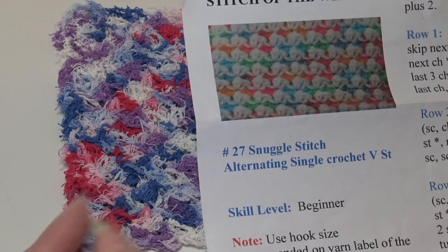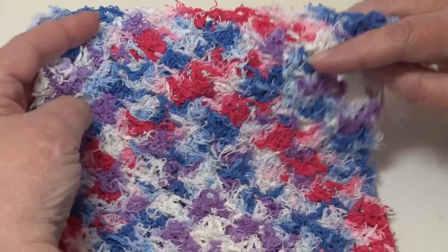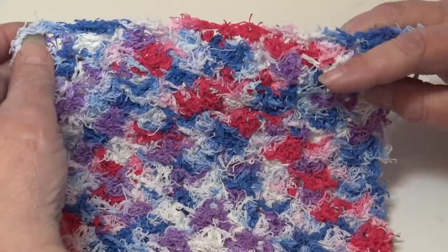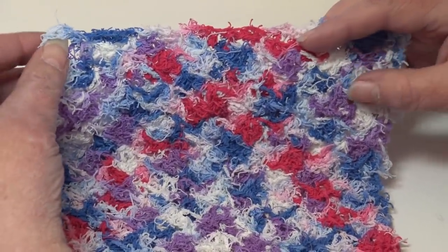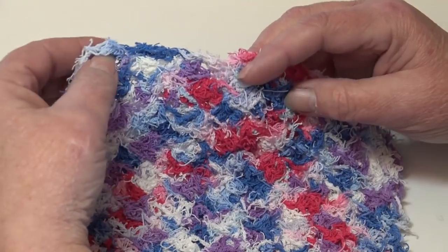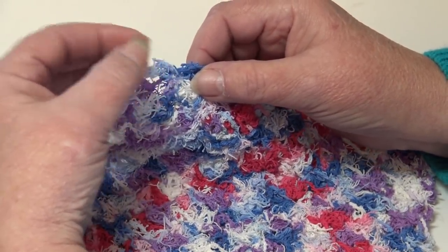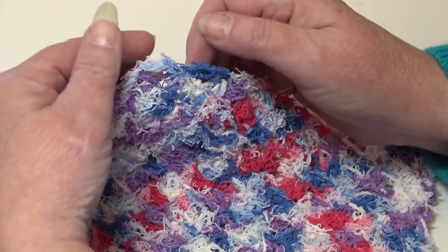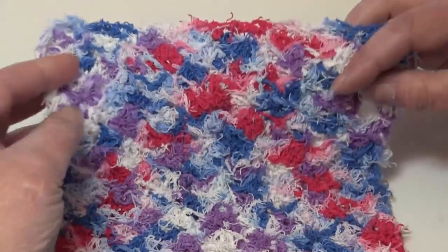It's a very pretty stitch, but with this yarn it's very hard to see any stitch definition. When I first started crocheting with this yarn I had a little trouble — you really have to pay attention to where your stitches are. If you make a mistake, it's terrible to try to rip out. Use two hands and slowly pull; if you grab and pull too tight you'll probably break your yarn.